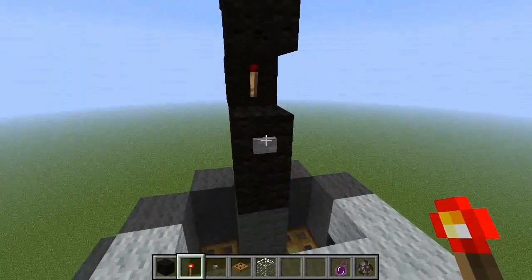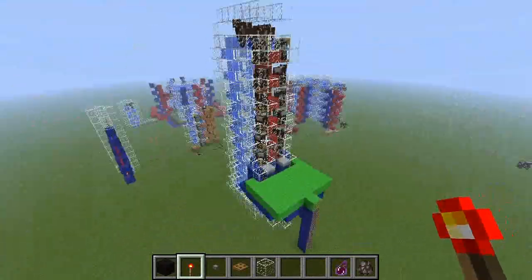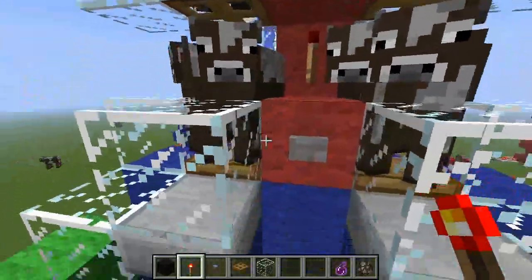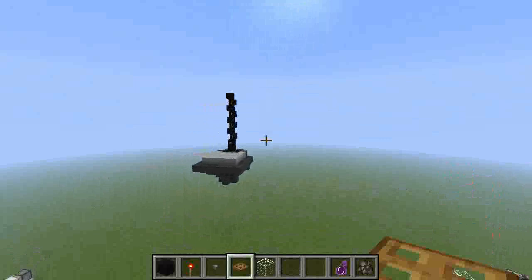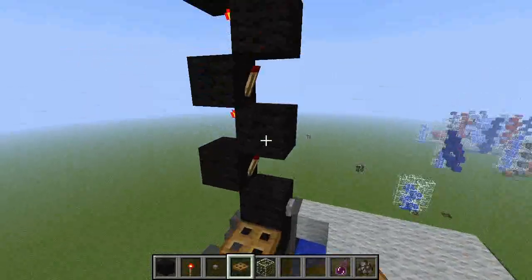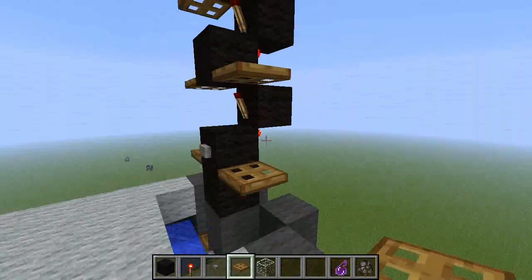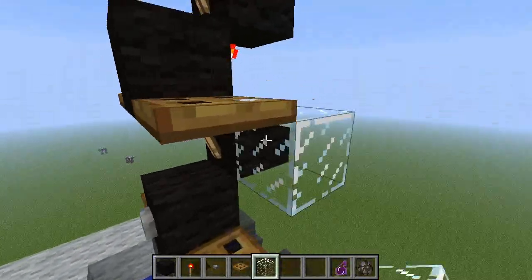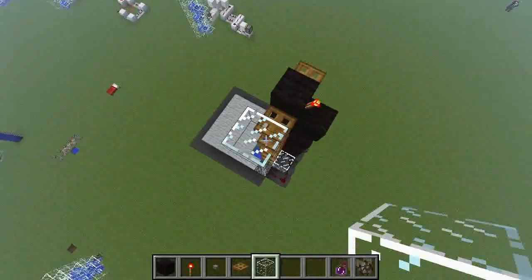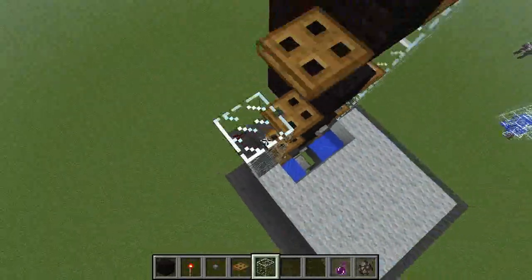Place torches again like this. I placed trapdoors on the block where the button is, all the way up. In this tutorial I will make five cells. After you have done this, you just have to encase the cages so the cows can't escape. You can also use sheep in this design, but I think pigs won't work — maybe someone has an idea how to make it work with pigs.